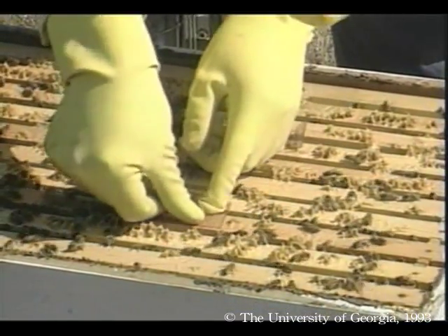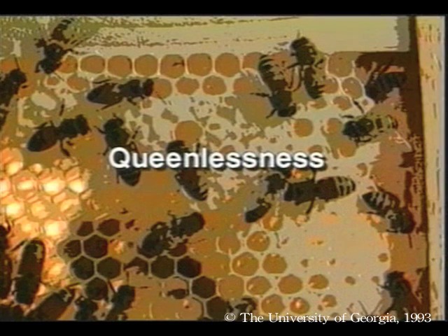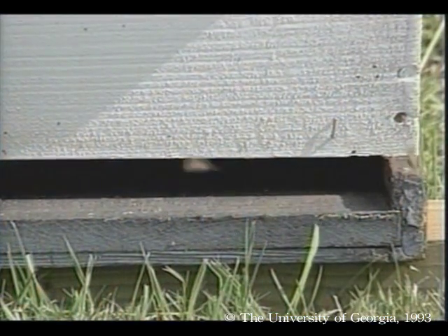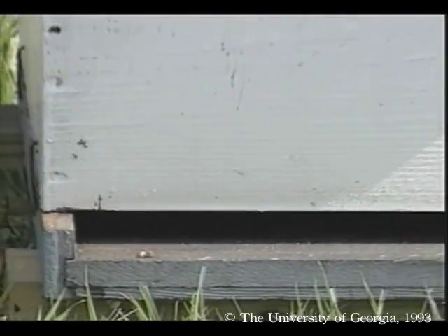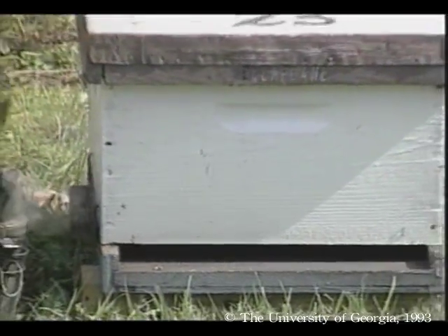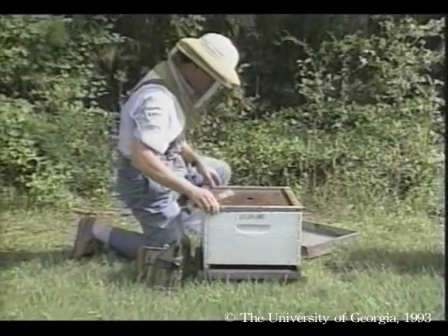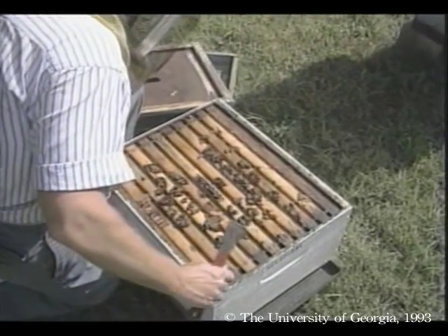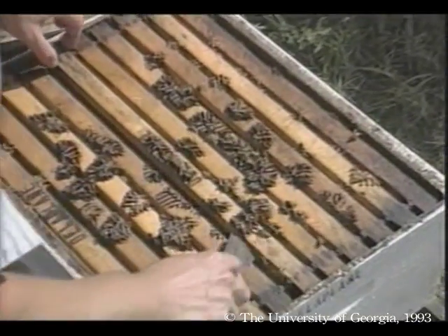To use Mitocure, follow the instructions for tracheal mites. Not all problems are caused by diseases or pests. One of the most common colony malfunctions is queenlessness. The first sign of trouble is inactivity at the hive entrance, especially at times when neighboring hives are active. As a queen ages, her egg and pheromone output decrease, and workers sense this and normally begin rearing a new queen — a process called supersedure.